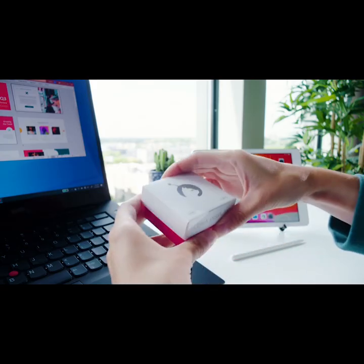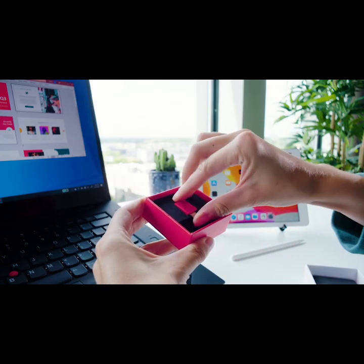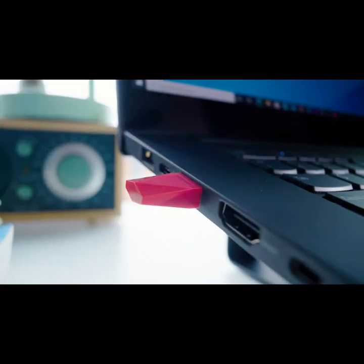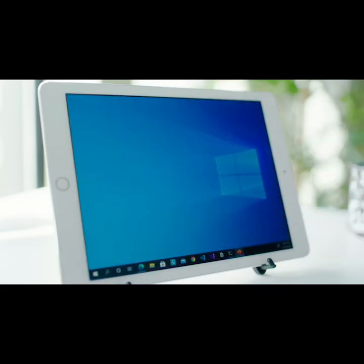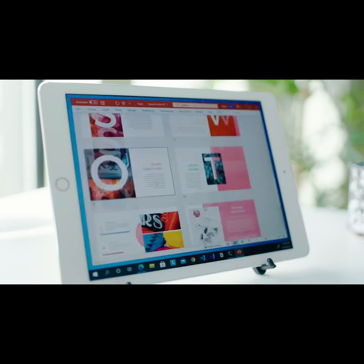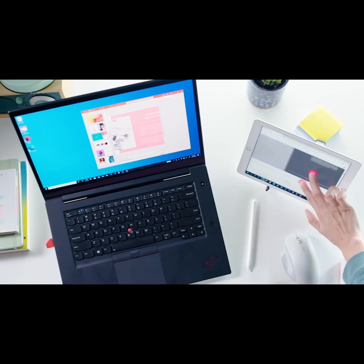Luna sets up in seconds and instantly works over your Wi-Fi. Simply plug it into any PC, launch the Luna apps, and you're ready to roll. With stunning image quality and virtually zero lag, Luna turns your iPad into a touchscreen PC.